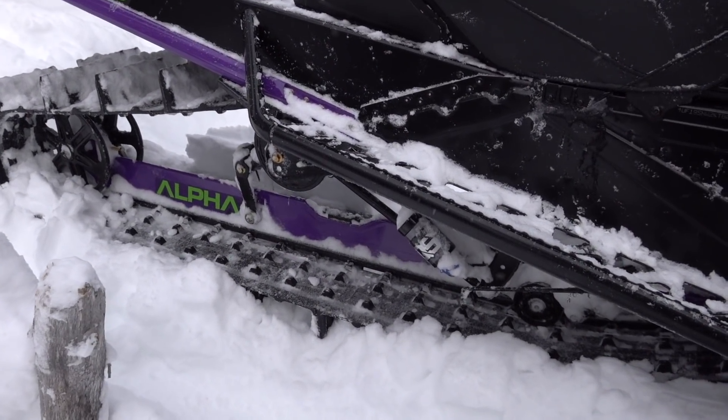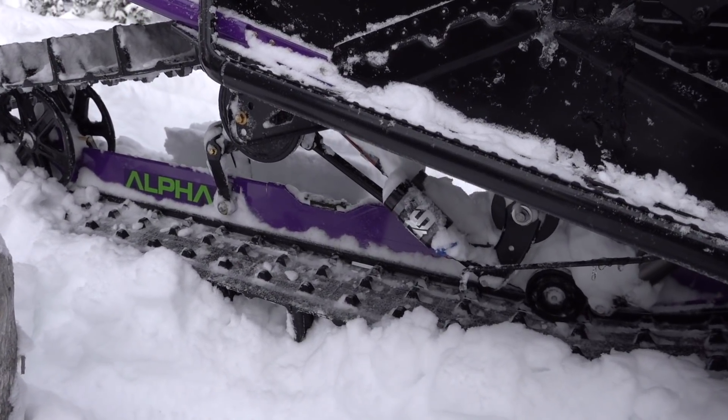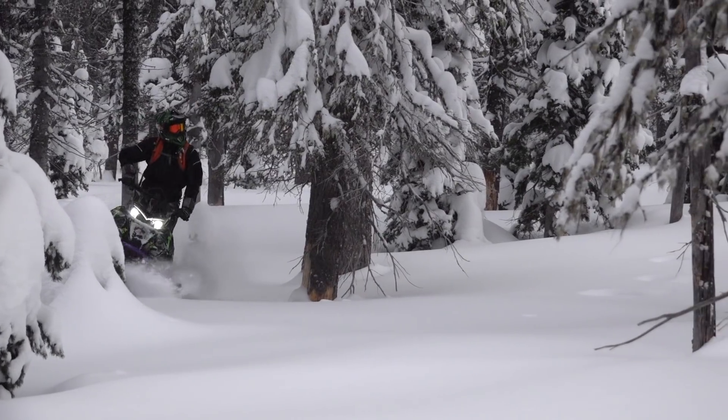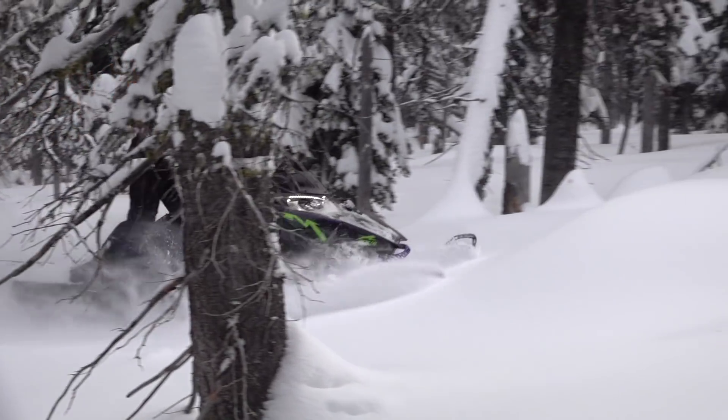We're about 12 pounds lighter on this vehicle, we got the 165 so we got a little more track on the snow. The way the suspension is designed, it stays really clean — we're not carrying a lot of snow with us, and that was one of the key design features of the suspension.